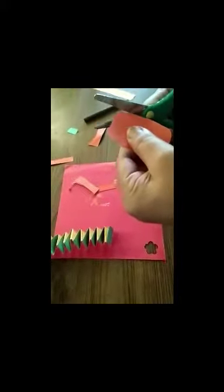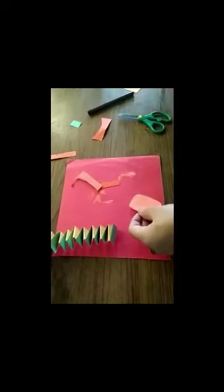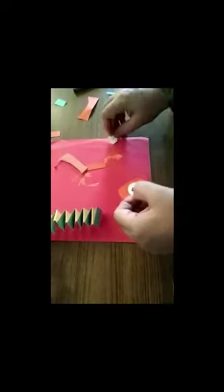We need to draw the eyes and paste them onto the snake. Take white paper and paste it like this to make the eyes.